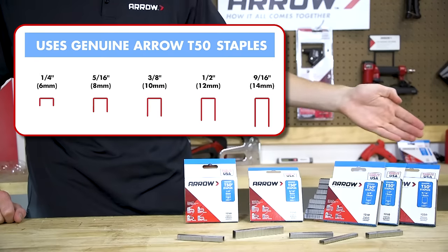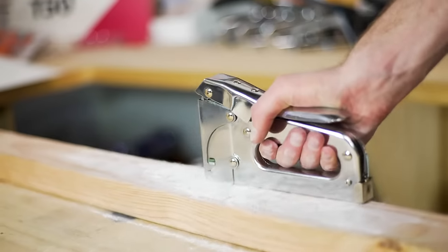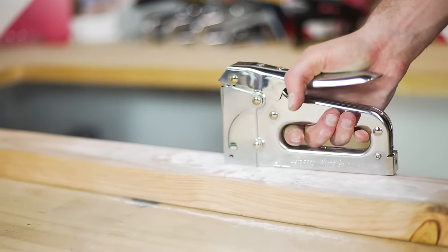The T50 uses Aero T50 staples in sizes one-fourth inch up to nine-sixteenths inch. Get perfect results with every staple.